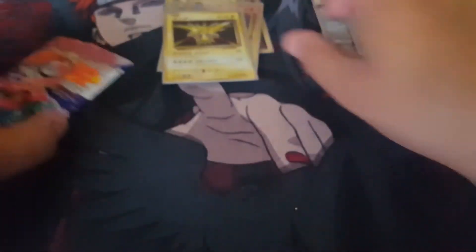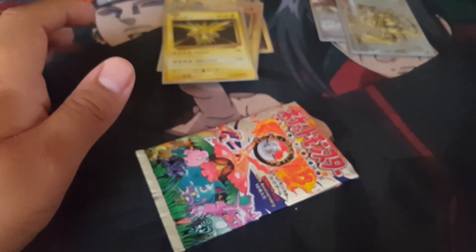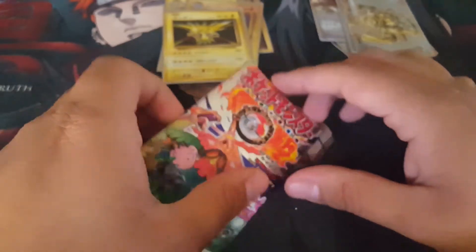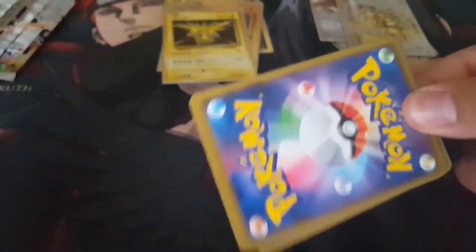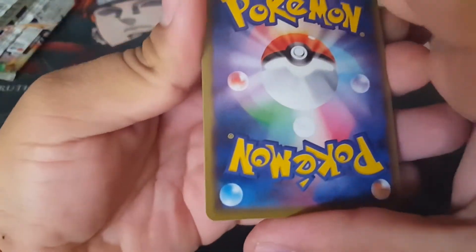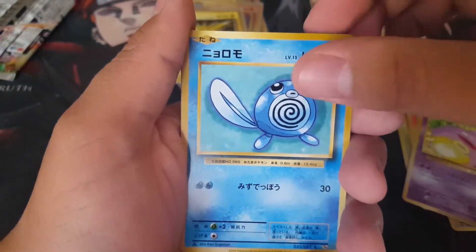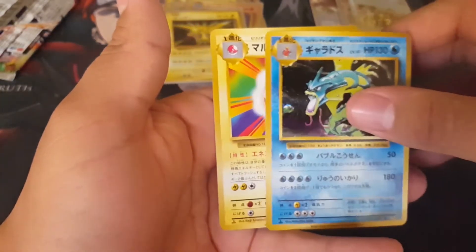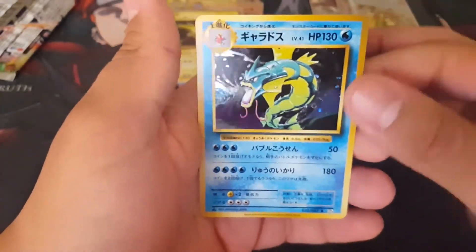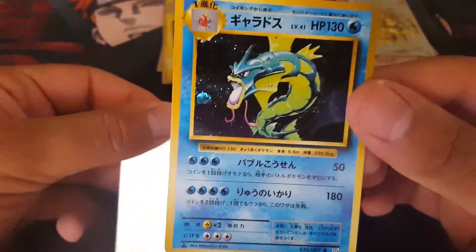Alright, there's one pack left. So far we've got two new cards we did not have. Can we get a third one to finish off this pack opening? Potion — okay, that's pretty bad. Beedrill, Porygon, Machop, Ponyta, Koffing, Poliwrath, Electabuzz, and a Gyarados! Cool — I think we had a Gyarados in the last pack. And an Electrode. We didn't get something new, but we got a freaking Gyarados. Look at that, that is awesome.